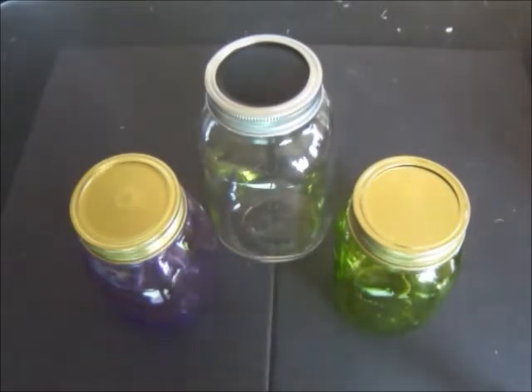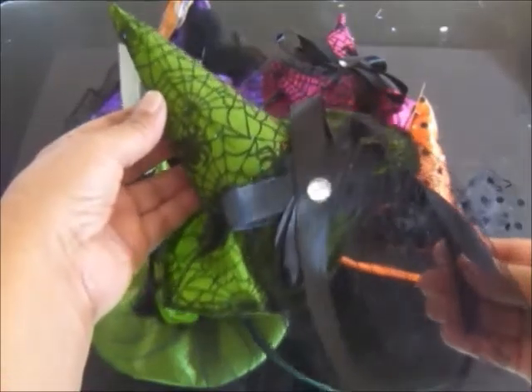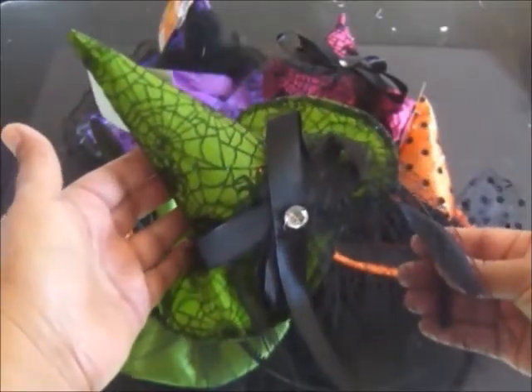This is what you're going to need. To make a bewitching candy jar, you're going to need a mason jar. I found the larger clear mason jar at our local Dollar Tree. The purple and the green mason jars I found at our 99 cent only store, but I've also seen them at Michael's and Joann's. You're also going to need a small witch hat, the kind that come on these plastic headbands.